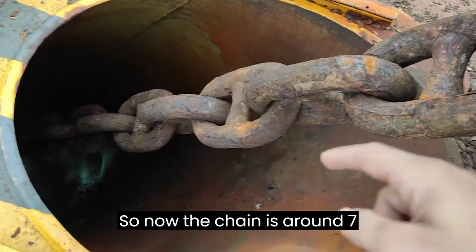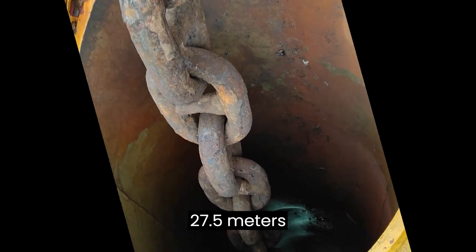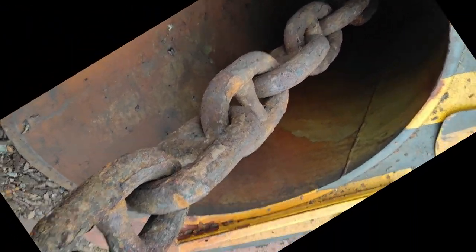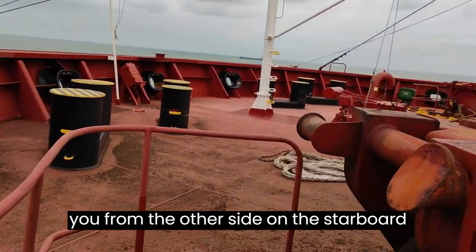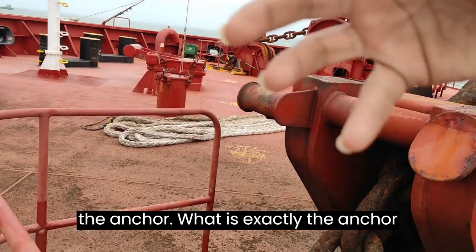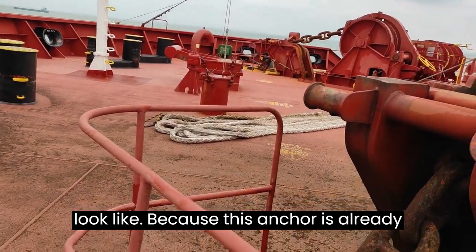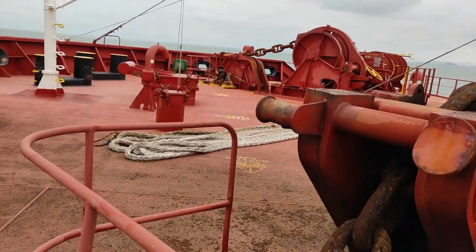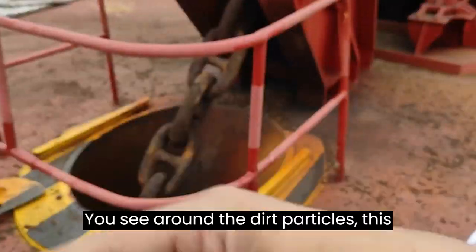The forward part of the chain — I will show you from the other side, on the starboard side, which contains the anchor so you can see what exactly the anchor looks like, because the port side anchor is already in the water.